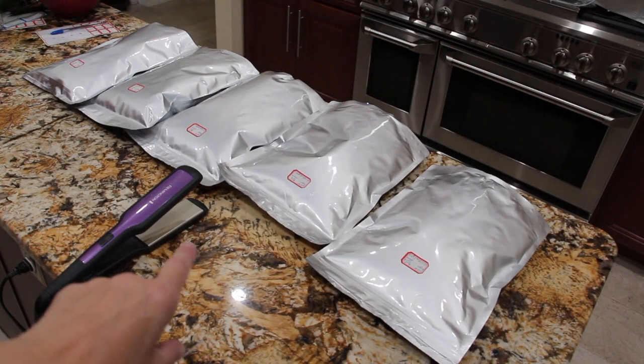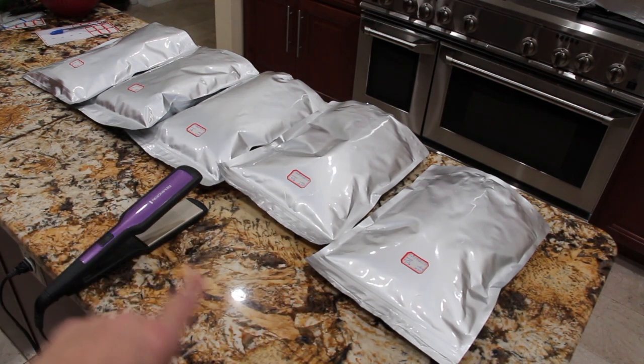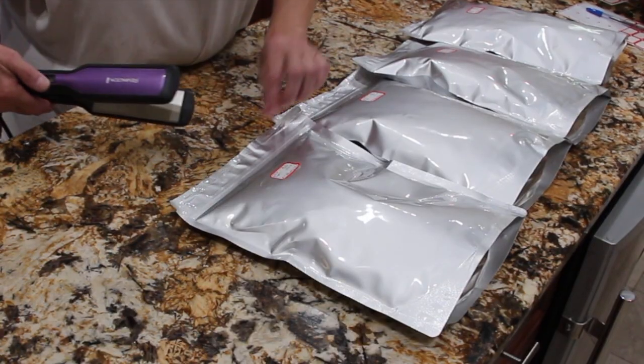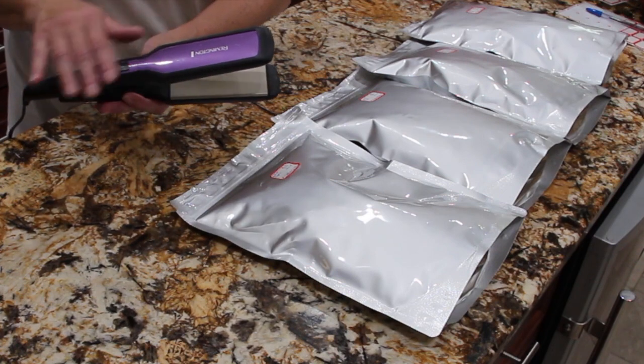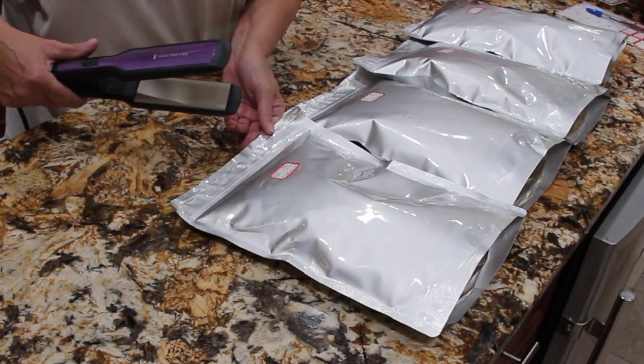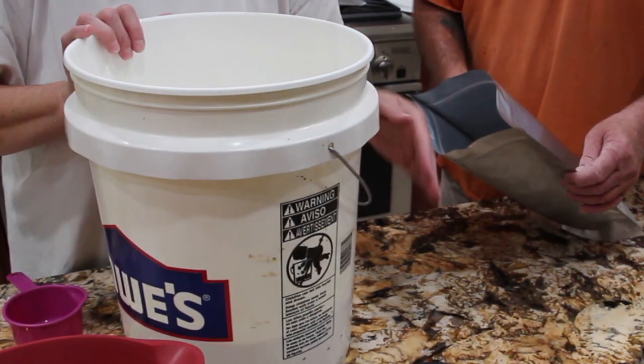These are five Mylar bags with ten cups of white sugar in each. Now I'll seal these bags up. I use this hair straightener to seal all these bags — it works just as well as a food saver. I'll place them off to the side.